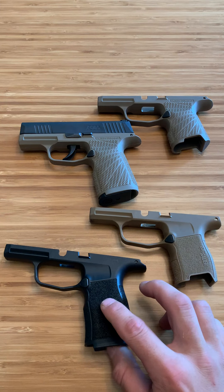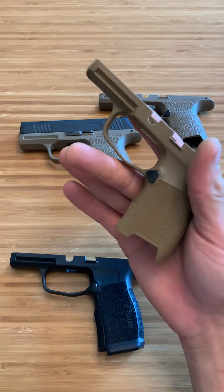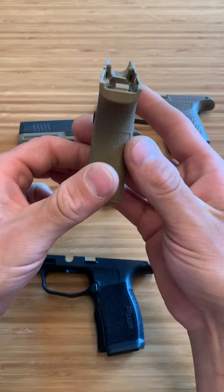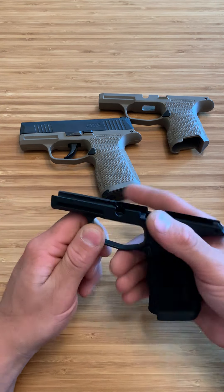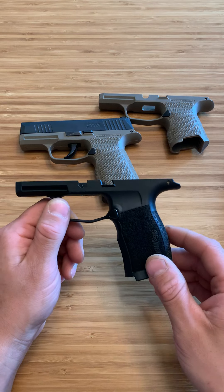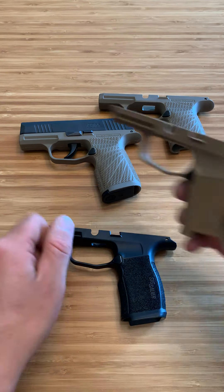I thought I'd do a little review about the grips. When I first got it, I bought it with the regular grip module. The thing I don't like about this grip is it's so thin — it's only about an inch wide — and it creates a really weird, awkward grip. So I ordered the XL, which felt really good in the hand, very ergonomic. If you're going to get a SIG P365, I'd say right out of the box get the X — the P365 X.